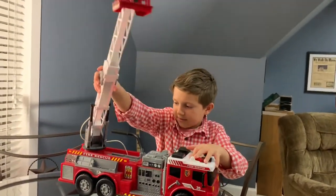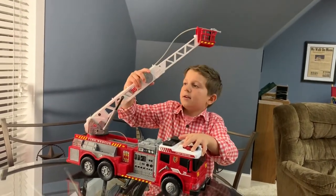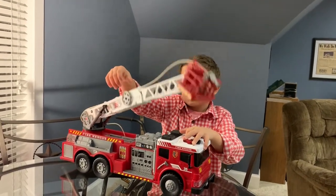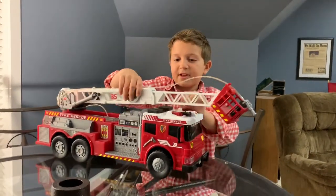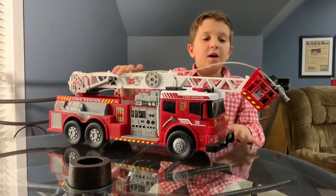It just goes to there. I think it goes like maybe two feet and seven inches, or like two feet and two inches up.